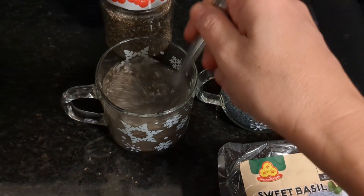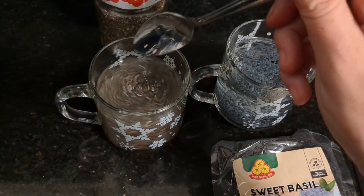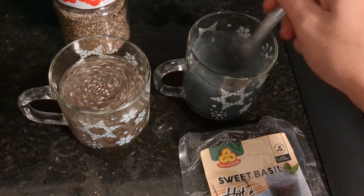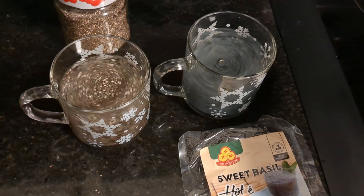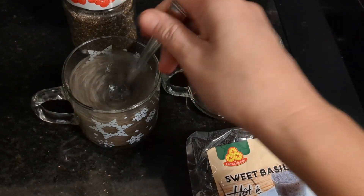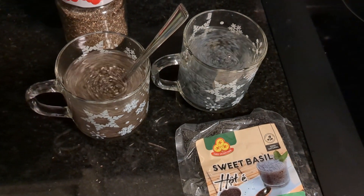You're going to want to give those a good stir while they are hydrating, because they will clump up like crazy and it is disgusting when they clump up. So give them a good stir. On the left is the chia seeds, on the right is the basil seeds — they're going to get bigger as they absorb the water.